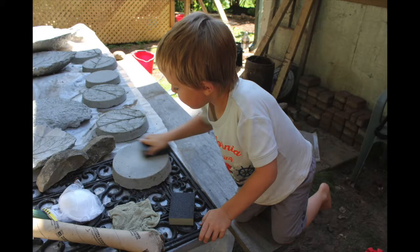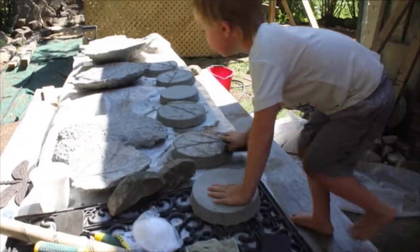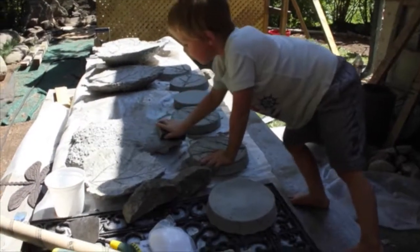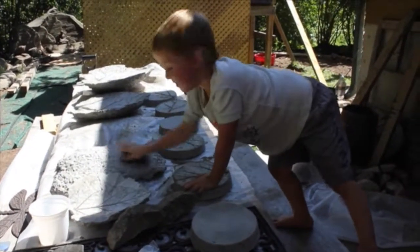Once we got all the leaves off the concrete, we sanded the edges as best we could with sanding blocks to knock off any sharp edges, then I used an air compressor to blow off all the dust. You could also use a dry paintbrush or a hose — just try to get that dust off and let your stone fully dry before the next step.